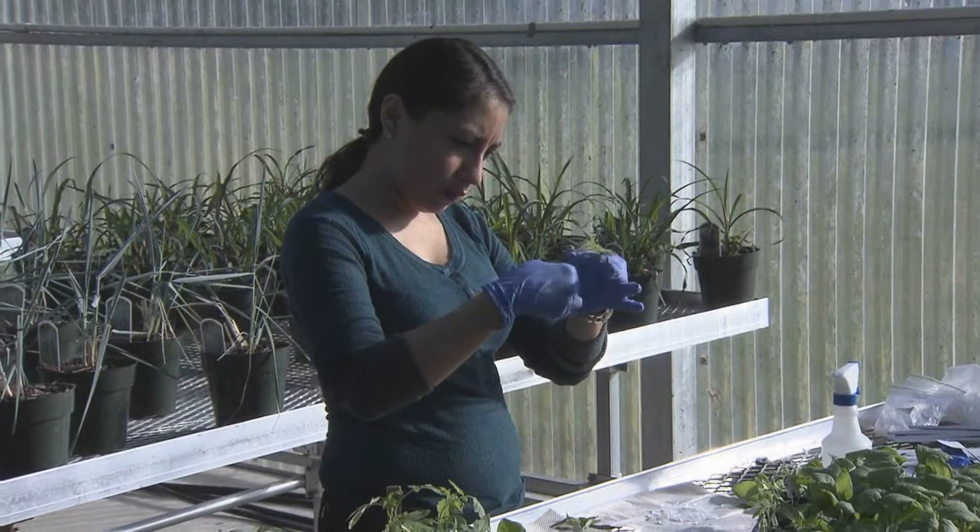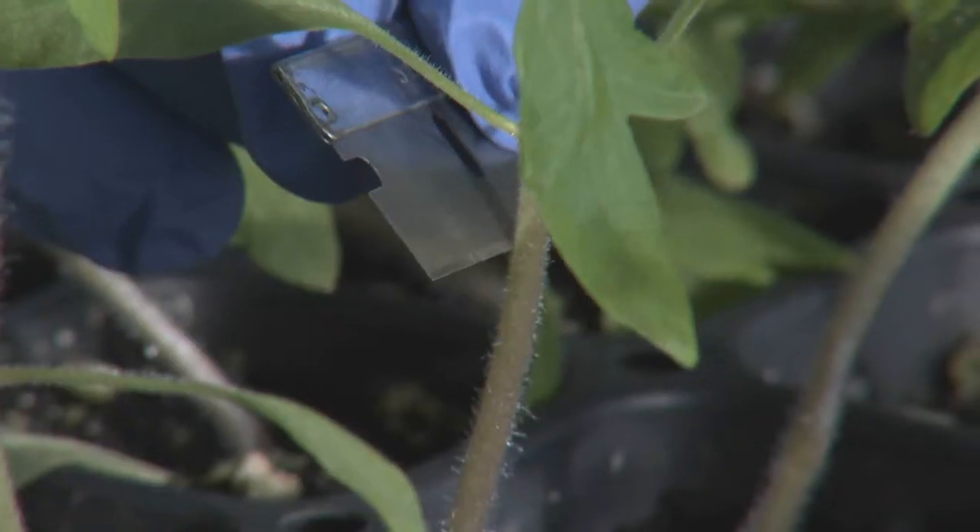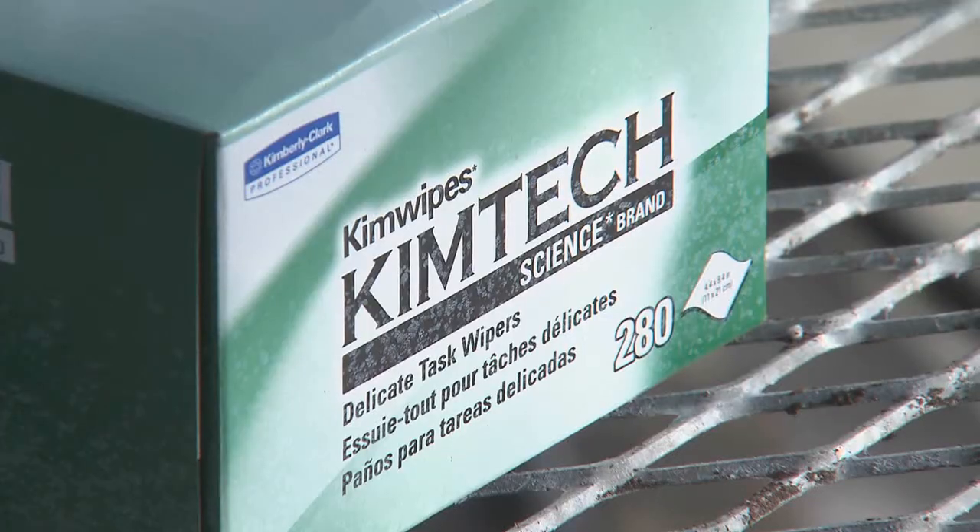To prevent contamination of grafts, you will need gloves, razors, alcohol, water, and wipes.